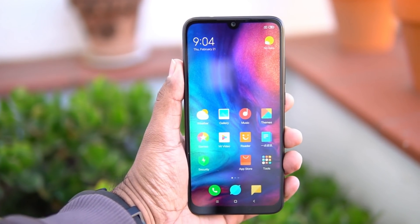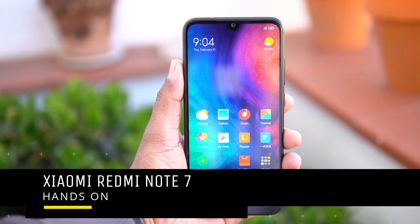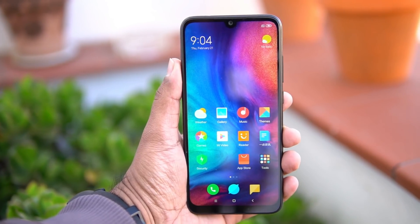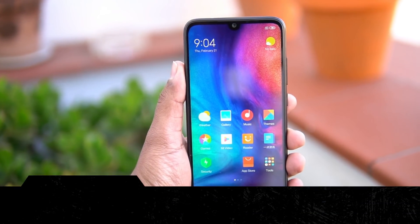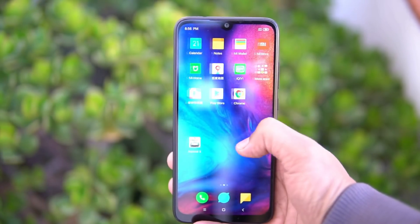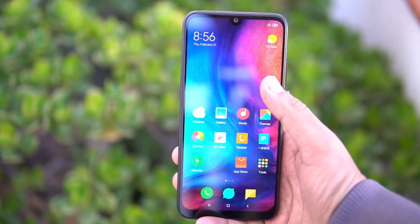Hello friends, welcome to Techniqued. This is Nirmal here, and in this video we're going to do a hands-on with the Xiaomi Redmi Note 7. Xiaomi Redmi Note 7 is slated to announce in India on February 28th, and we got some time to test this device. We'll share the detailed unboxing later, but this is the first impressions and hands-on video.